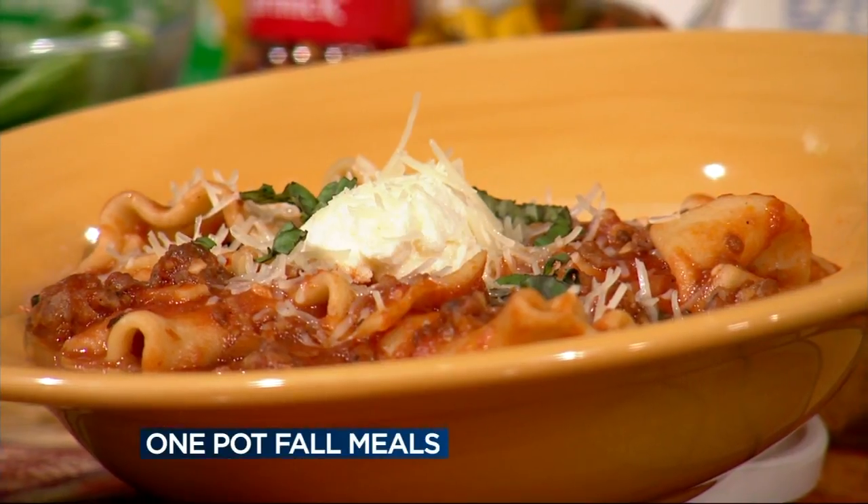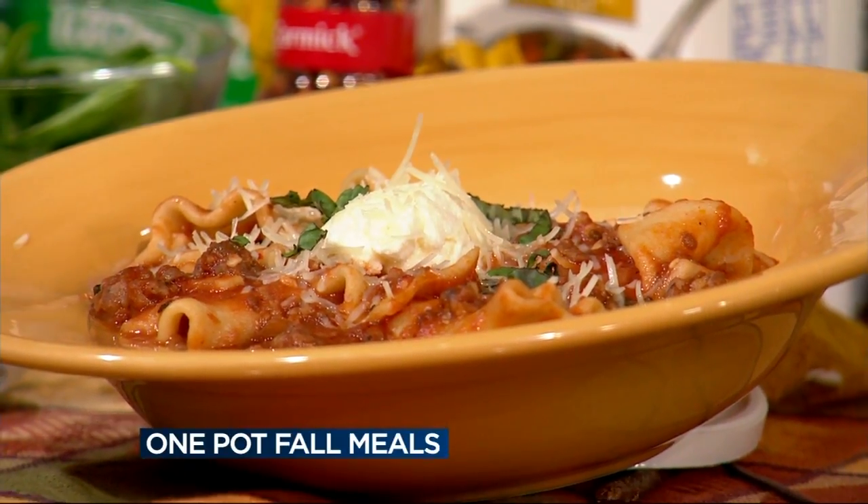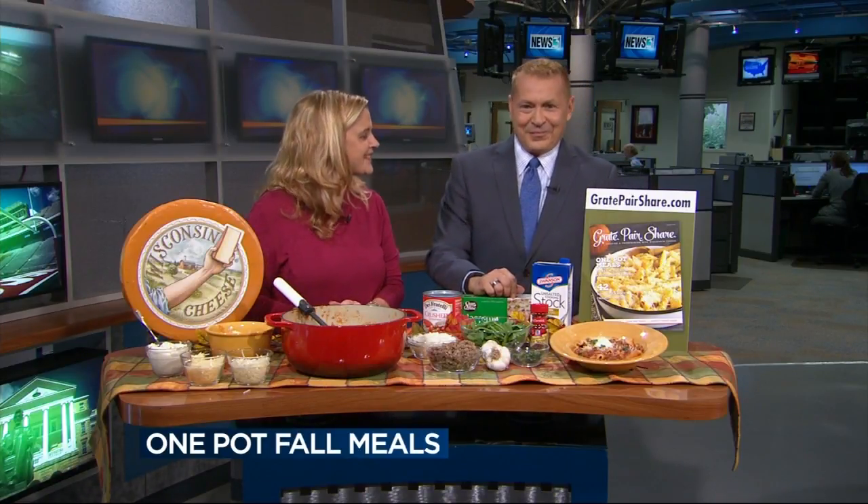I also garnished it with some fresh basil, so you can smell the aroma of that lasagna soup — it smells great. You can just cook it until the noodles are cooked thoroughly, maybe 10 minutes on the stovetop, not a long time. Pretty easy, smells delicious. Oh, and I should mention there's some fresh spinach in there too, as well as the basil. So very healthy and a one-pot meal.